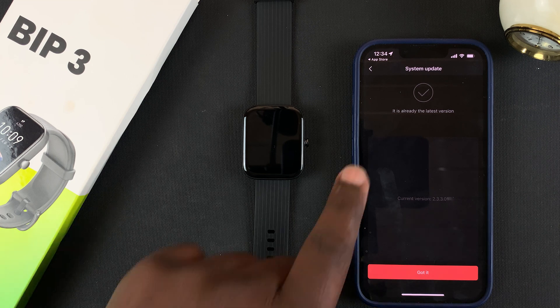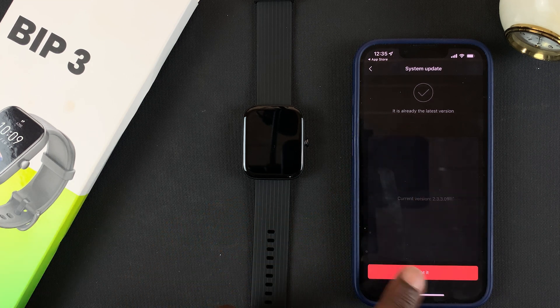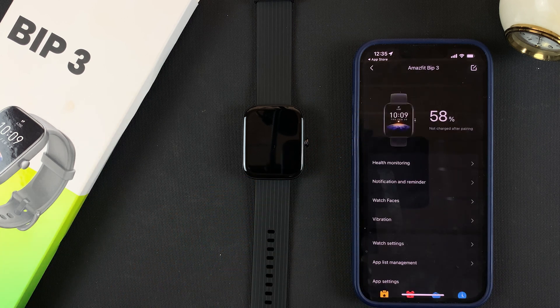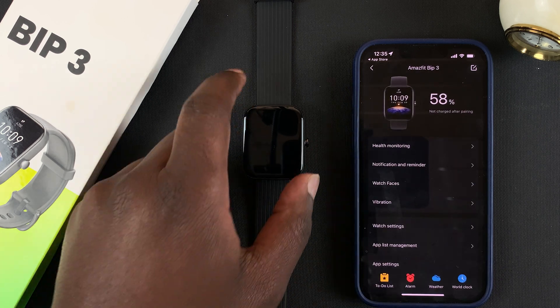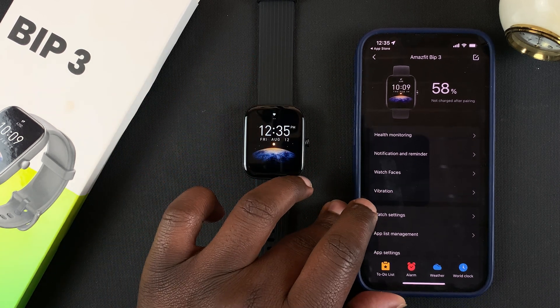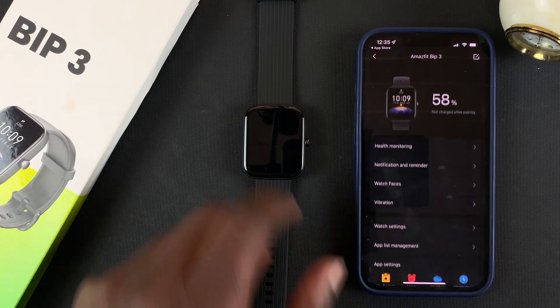When it's done it will let you know it's already the latest version — tap Got It. That's it! Your Amazfit Bip 3 is now connected and ready to be used with your iPhone. Thanks for watching — leave your comments and questions down below, and good luck!